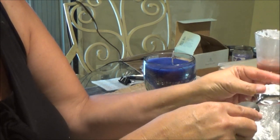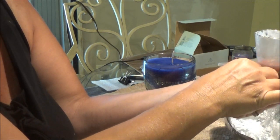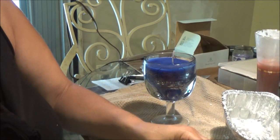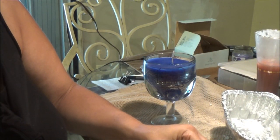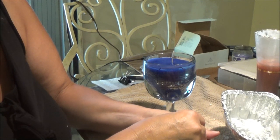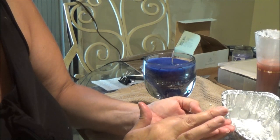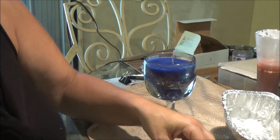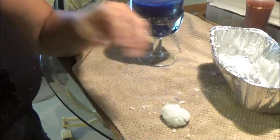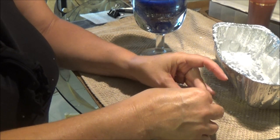The blue candle looks pretty — it turned out really good. Now I'm trying to scoop the white wax into a round ball to look like a scoop of ice cream and place it on top of the sundae. Making it perfectly round isn't working out too well, but you get the idea. Maybe your attempt will turn out better if you have different supplies at home and don't need to run to the store.